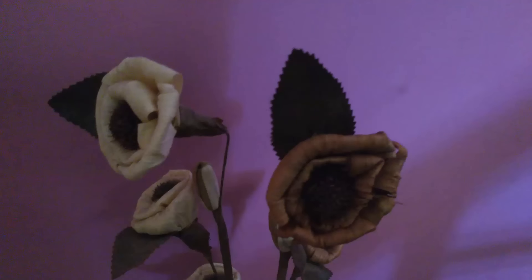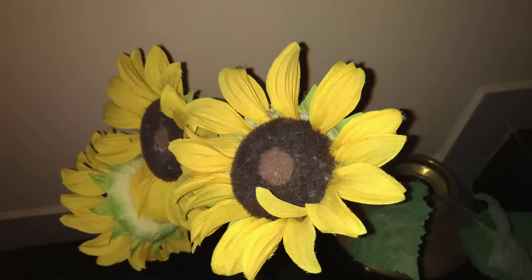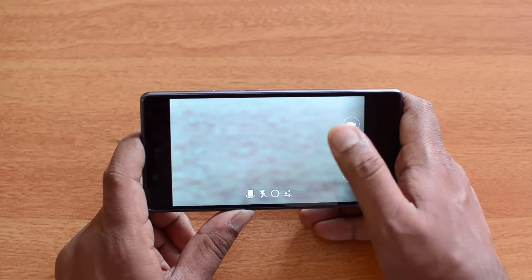The low light samples have come out pretty decent, but face detection autofocus did have some issues in extreme low light conditions. Overall the performance looks decent — it may not be the best camera at this price, but it's definitely one of the better cameras on a flagship device.